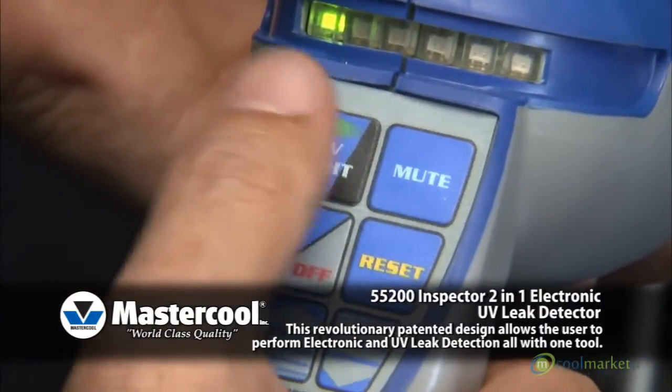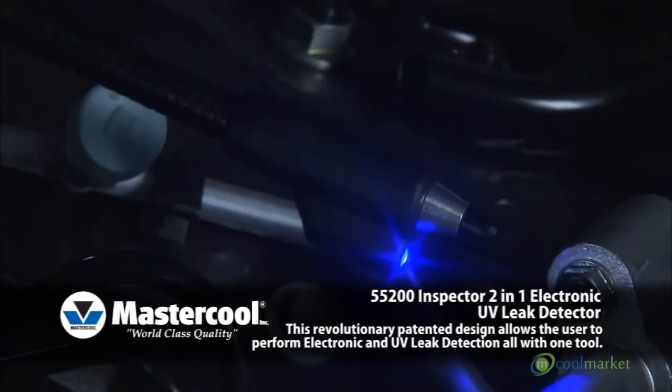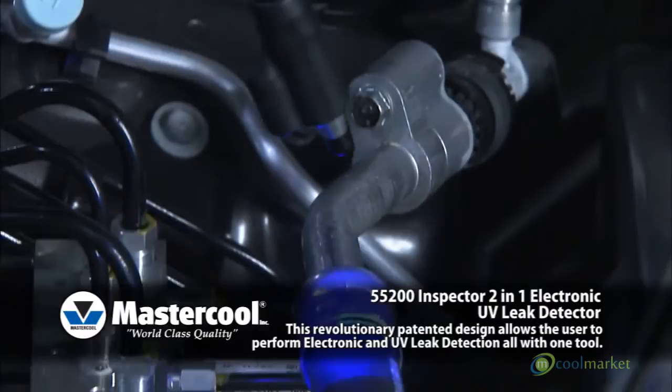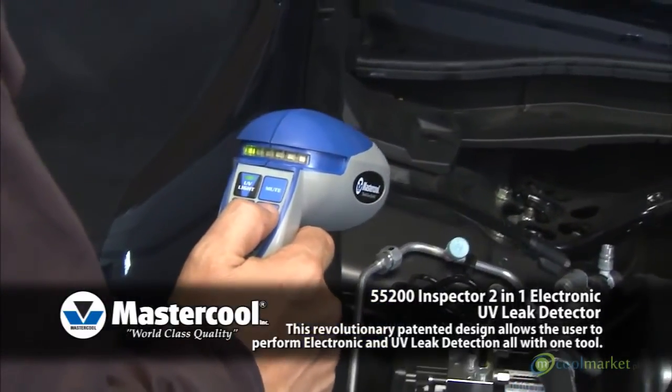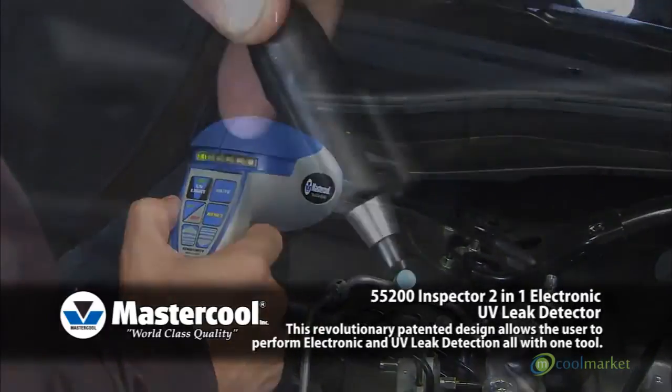UV Light: The UV light can be used to detect leaks in systems containing ultraviolet dye. The light can be activated by pressing the UV light button. This function can be used independent of the unit being turned on or off.